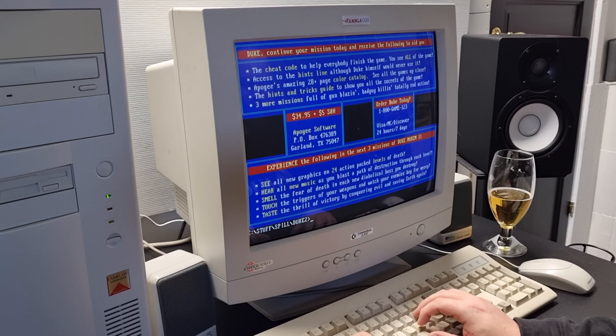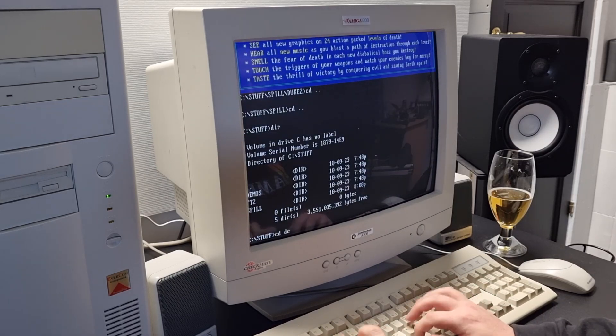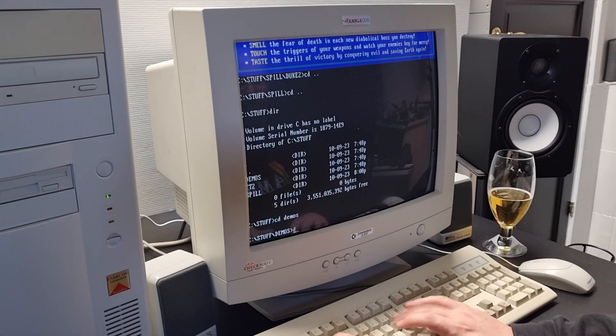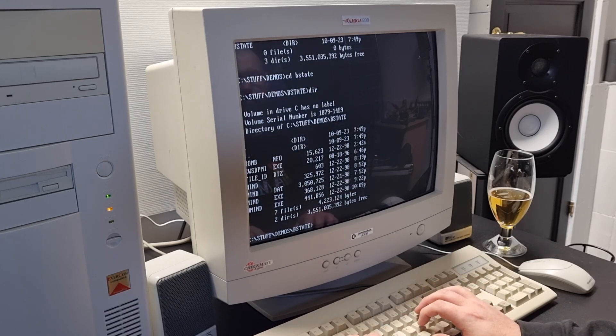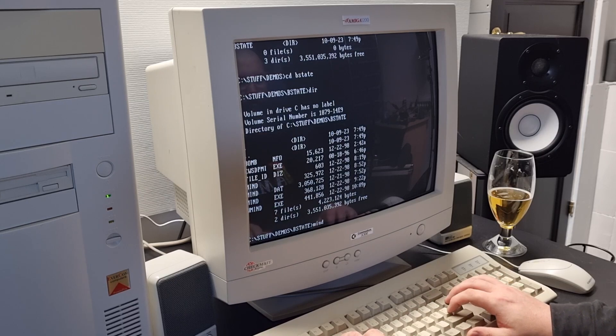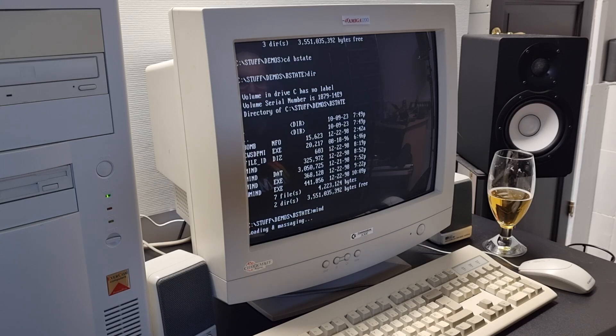Even though I'm not very into gaming, one thing I'm very into is the demo scene. And this year, around 1998, I found this demo — it's called Bomb: State of Mind. Let's watch that together. I hope you've poured yourself a beer, because I'm not speeding up the loading anywhere — I want to show the proper experience.